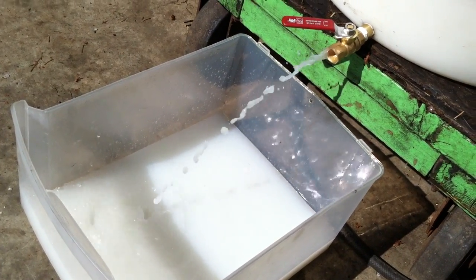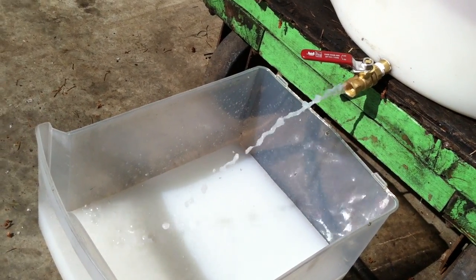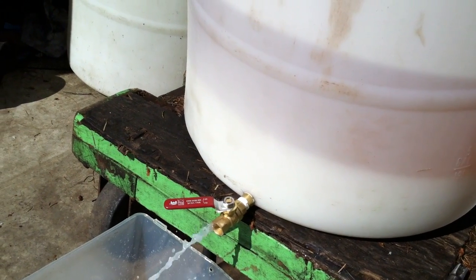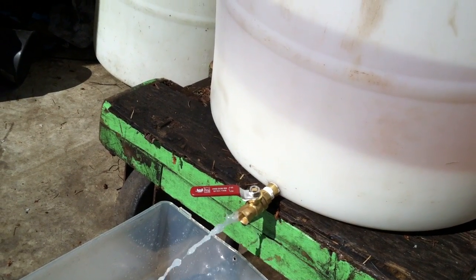I've never seen it that soapy before. This is the first time I've done a bubble wash — I did a bubble wash for 24 hours. I was hoping to put it out in the sun today and dry it. I'm half thinking I should run another wash through it, but I don't know.